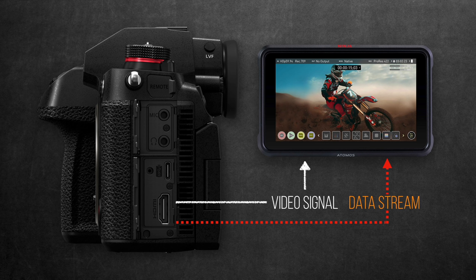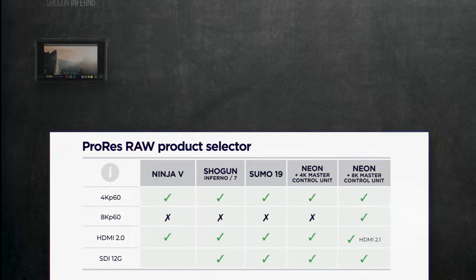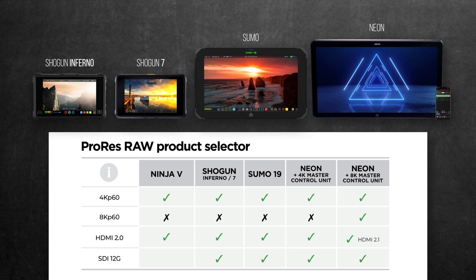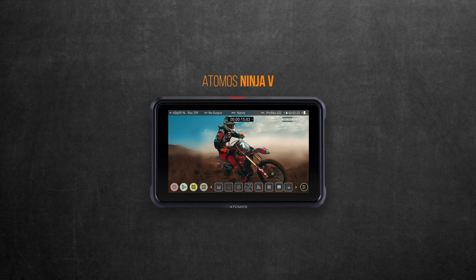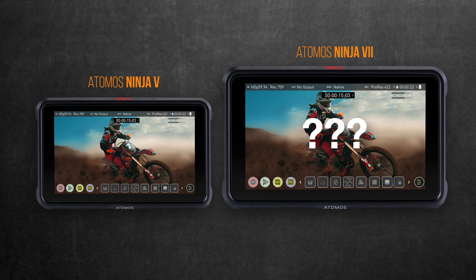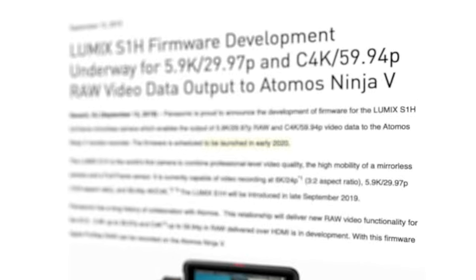So to answer the question of whether this will be available in other recorders or not, I believe there's a good chance yes. My theory is that Atomos must be focusing on making this work as a proof of concept on the Ninja V first, then hopefully at a later stage they might roll it out to other recorders. Keep in mind there's a lot of marketing and sales reasons that might prevent them from doing that. But maybe we could expect a Ninja 7 soon. So if you already own a Shogun Inferno 7, I would recommend to hold on to it. Don't buy the Ninja V now till they officially release the firmware in early 2020 based on their press release.